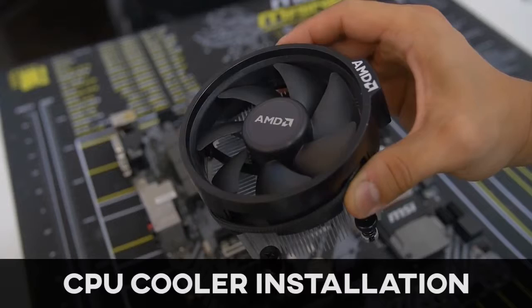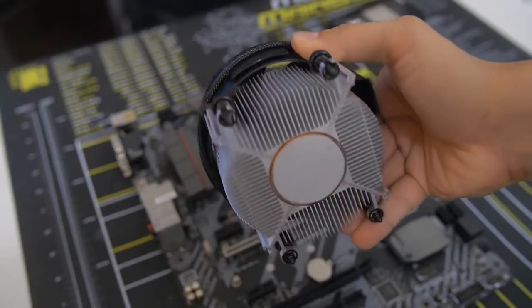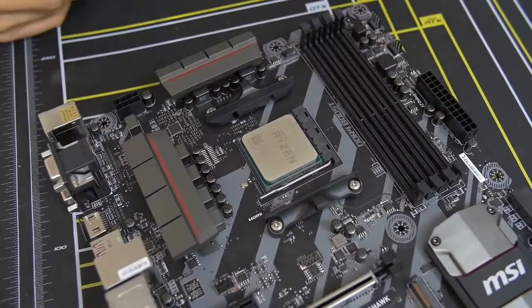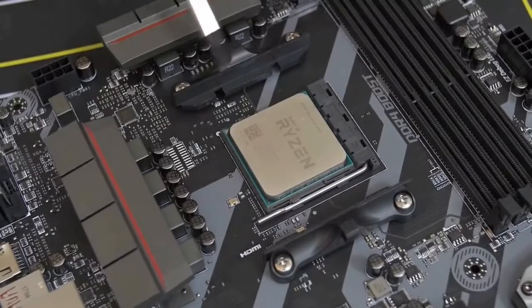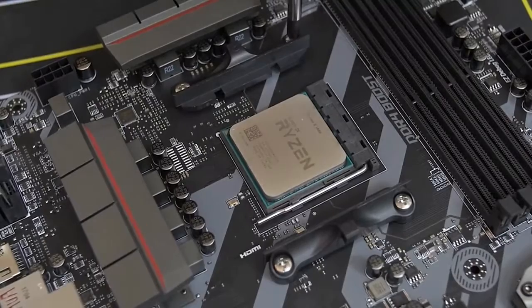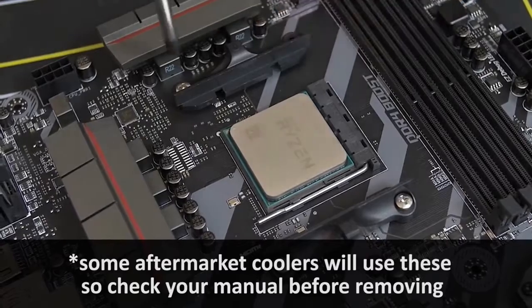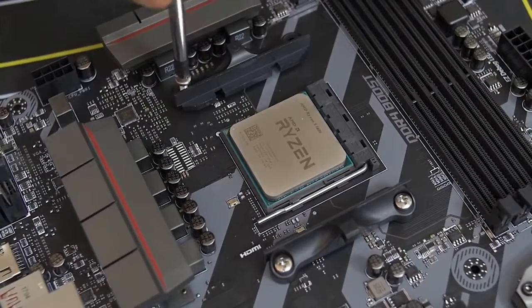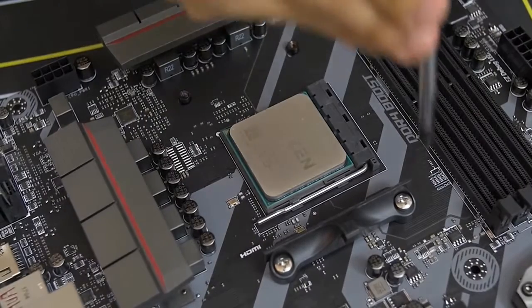Some CPUs, including this Ryzen 5 1600, come with a stock cooler — in this case the AMD Wraith Spire, which is a fantastic stock cooler. But we're using the Noctua cooler instead, so we don't need the mounting bars on either side of the socket. We need to remove those by unscrewing the two screws on either side so the Noctua cooler bracket can go in their place.